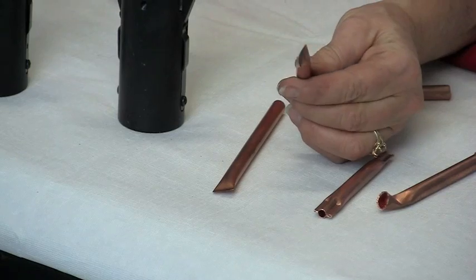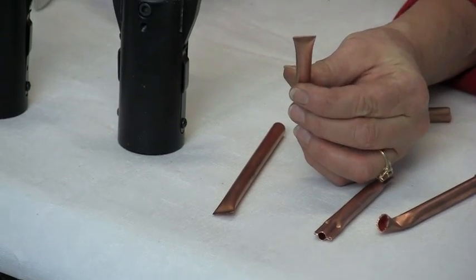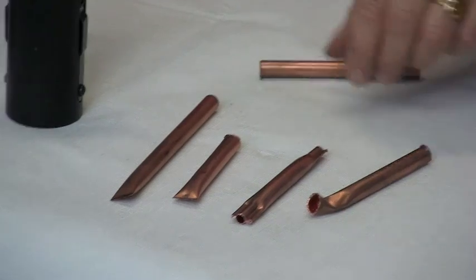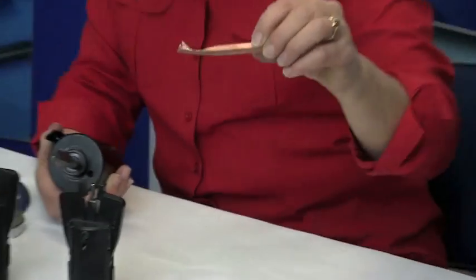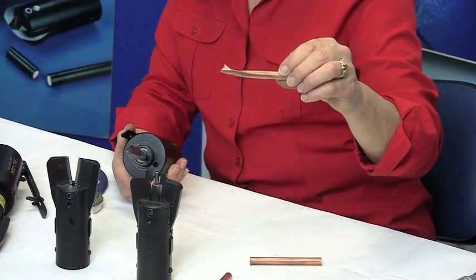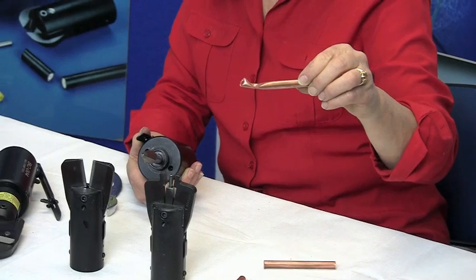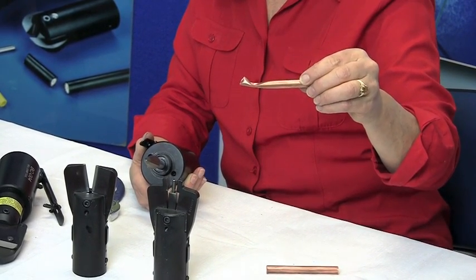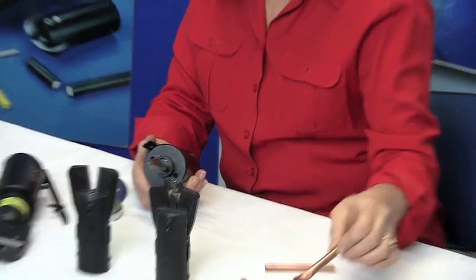We have a pinch-off tool for sealing vapor, gases, or water systems. And we also have a ball crimp which is used in the plumbing industry — water and gas — where the operator comes in, holds the crimp on the tool, and then comes back and braces it.